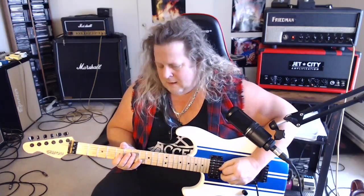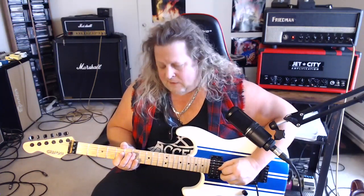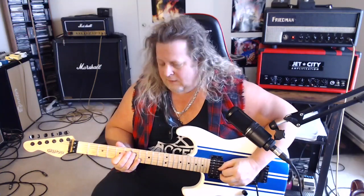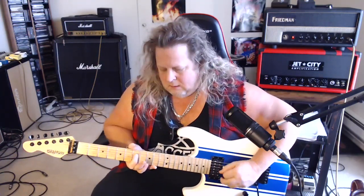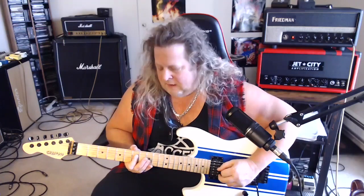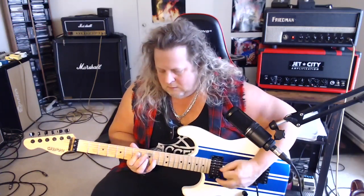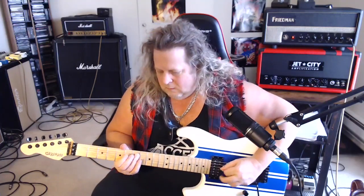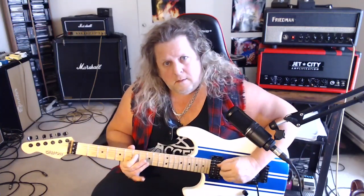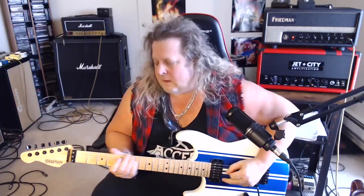This is really cool. It's an open D, hammer on to the 5, slide up to 7 — this is all on the D. Grab 10 on the B string. And then come right back to 7 on the D. Pretty cool. So put those two together and you get this.